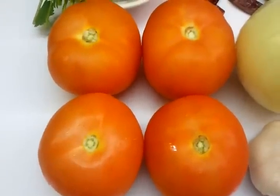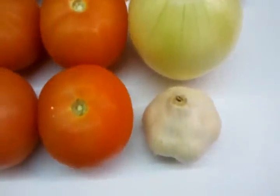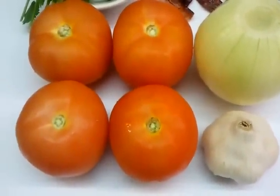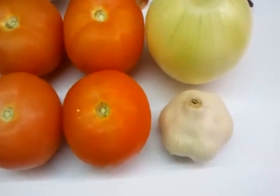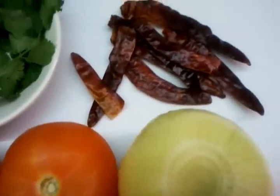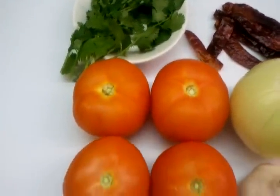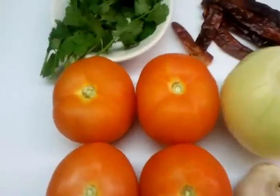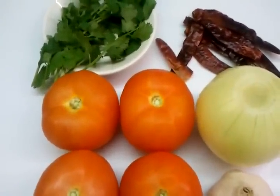Three to four tomatoes — we've shown four here. The method is normally what you do at home: you grill the tomatoes, the onion, and the garlic, and fry the red chilies. But here in the restaurant we put them in the tandoori and grill them. So in the next video we'll show you how we make our Bengali style tomato chutney.